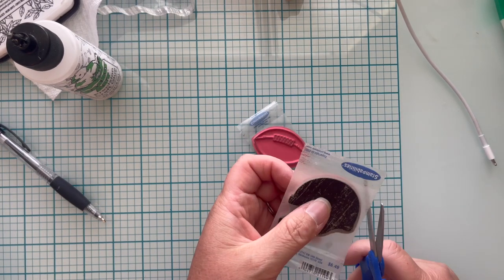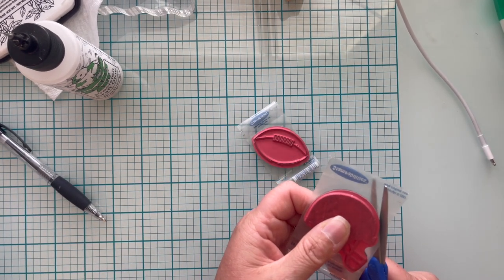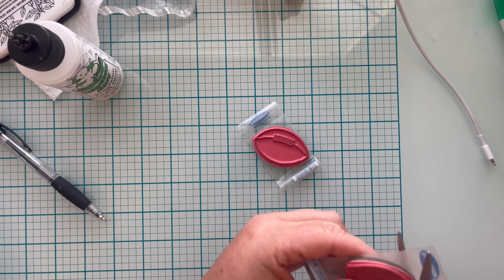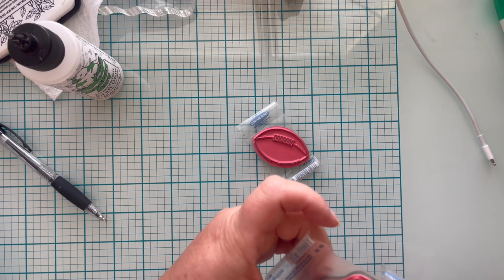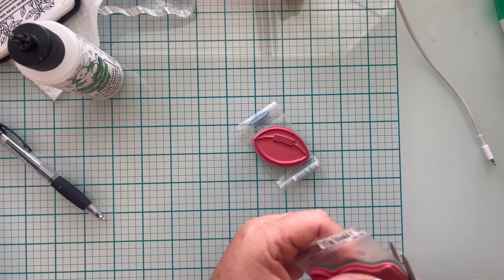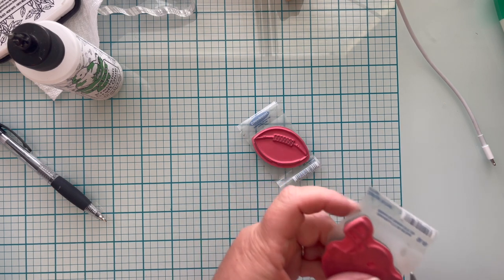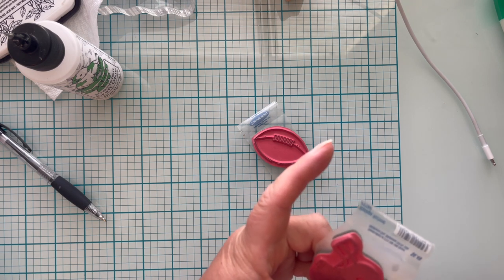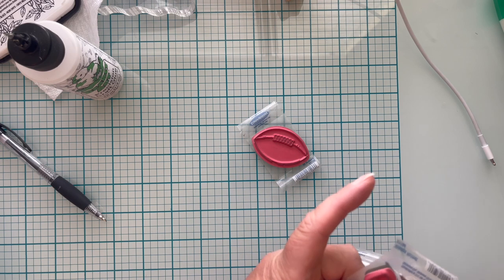Once your sticker is dried to your stamp, go ahead and cut off any extra. I'm using just an inexpensive pair of scissors — I didn't know how gooped up my scissors were going to be, but it didn't end up being a problem. I end up later on using a really small fine-tip pair of scissors to get into some of the nooks and crannies of more intricate stamps, but this was fine because it's a pretty simple design.